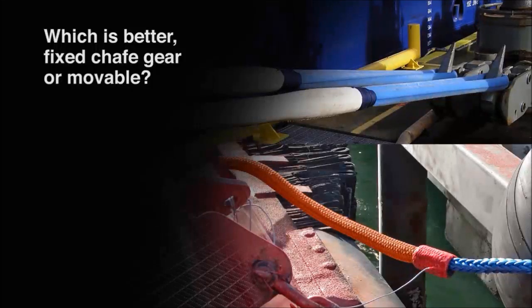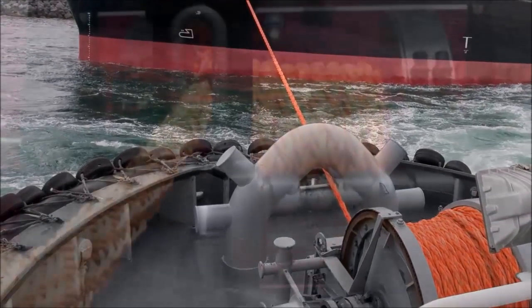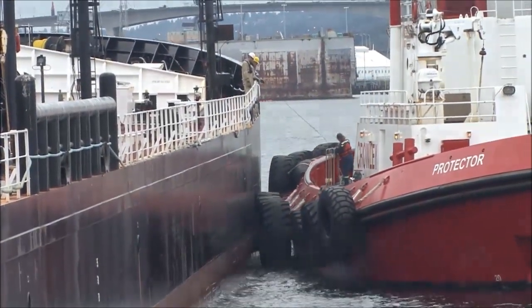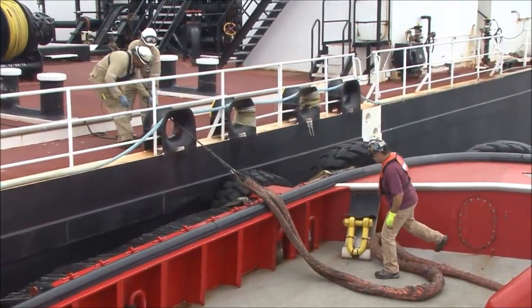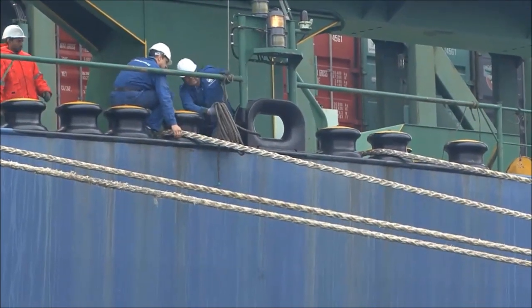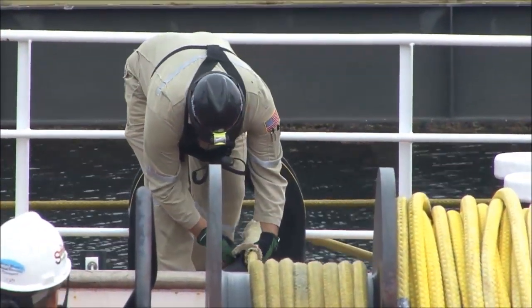Which is better — fixed chafe gear or movable? It depends on the application. If you look at some of our tug ropes, they don't know exactly where they're going to make contact with the vessel they're assisting. So it's not uncommon to fix some chafe, like a Dynalene, that protects regardless of where they are on that vessel. If the vessel is very tall or further down in the water level, the placement of chafe protection isn't always predictable — it's not uncommon to have maybe a hundred feet or sixty feet of fixed chafe. When it goes through the chock of that vessel, you don't have to place anything there because placing it on the ship's side can be dangerous — the crew reaching over to put it in place. If you've got it fixed, it protects the rope no matter what the application.